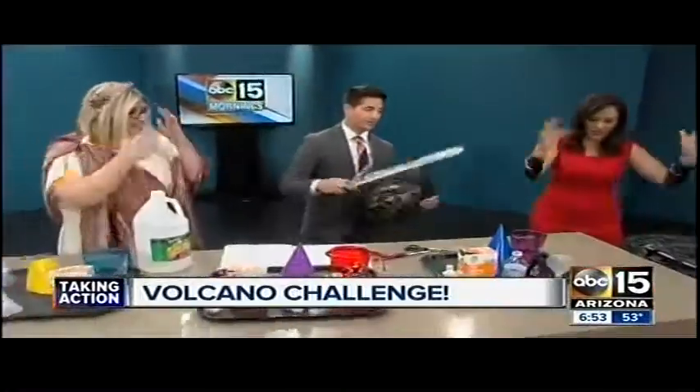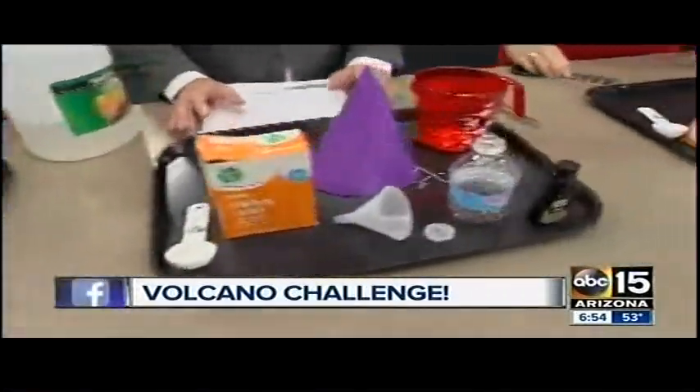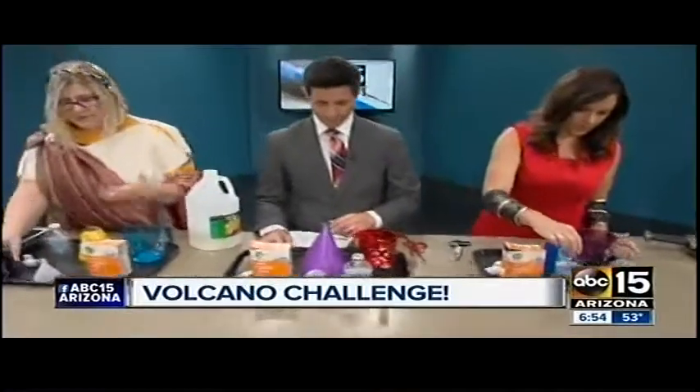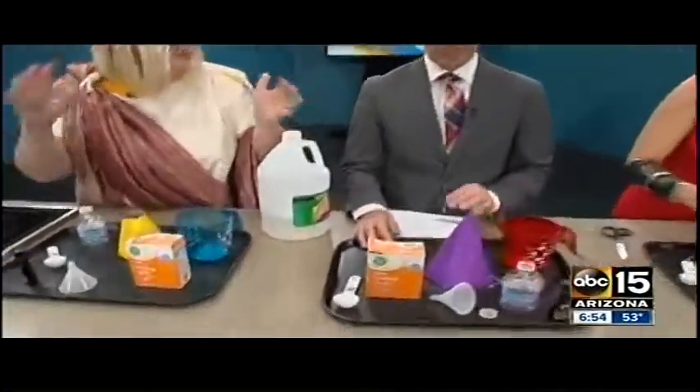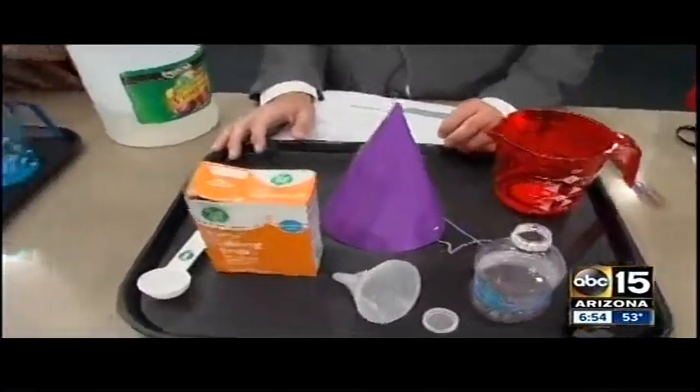We love it! Shields down — we've got to have our hands ready for this one. This is a classic kitchen science experiment, things you already have at home: baking soda, vinegar, a recycled plastic cup, a party hat, and food coloring. Truly the basics.